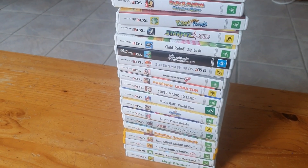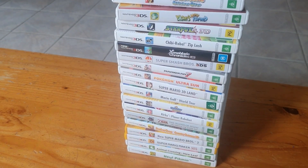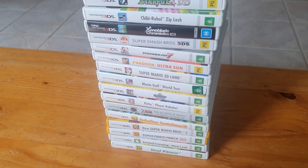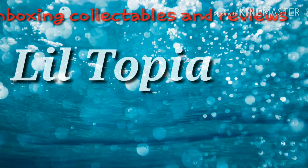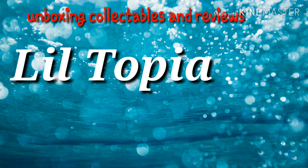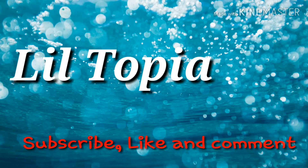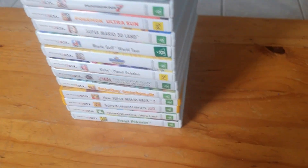I thought I would give you a look at my small 3DS collection, some of the games. Without further ado, let's do this — we'll go through it one by one.